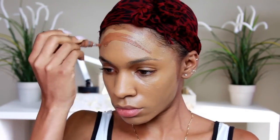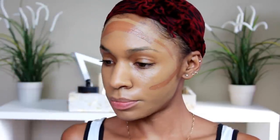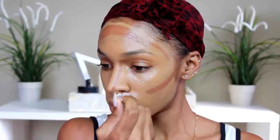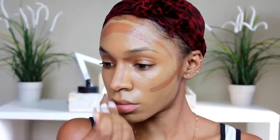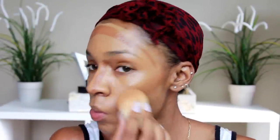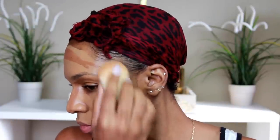I'm using the LA Girl Pro Concealer in the color Espresso — I'm pretty sure it's Espresso, and all the information will be in the description box. This is like the best concealer on the planet. If you haven't tried it already, you need to. A lot of people ask me where to get it — you can get it from some drugstores, the beauty supply store, or online. I'll put a link down below. It's just the best.